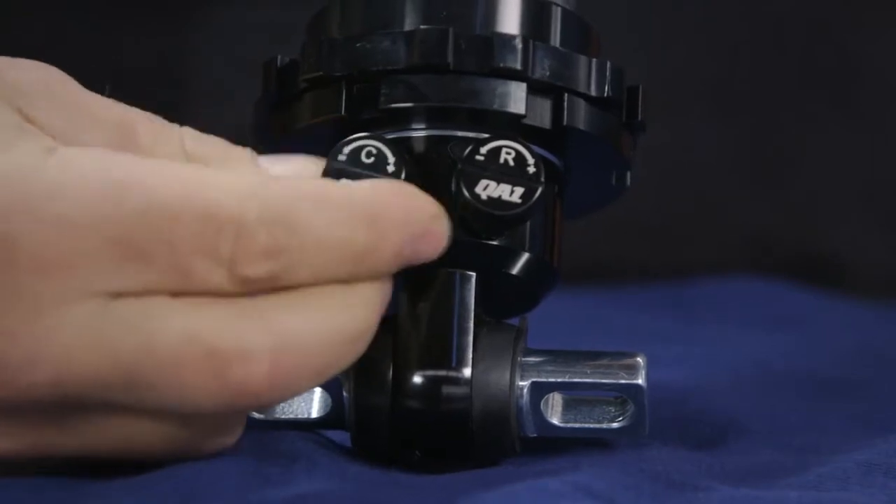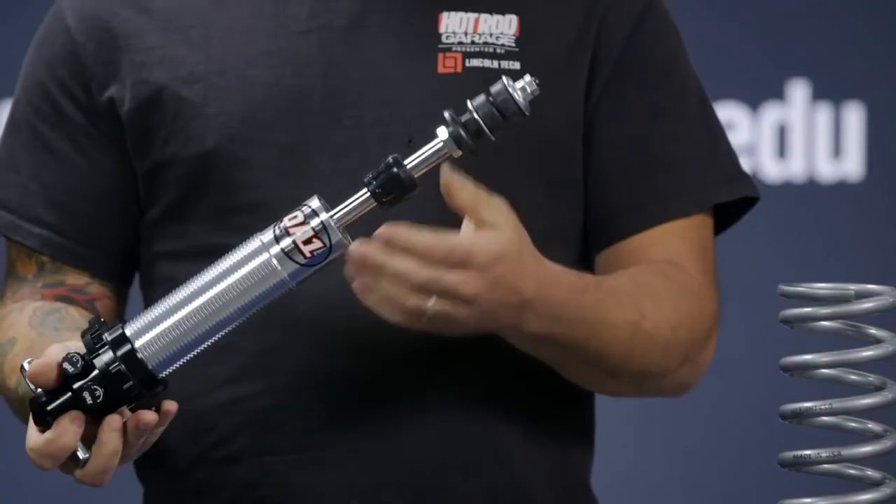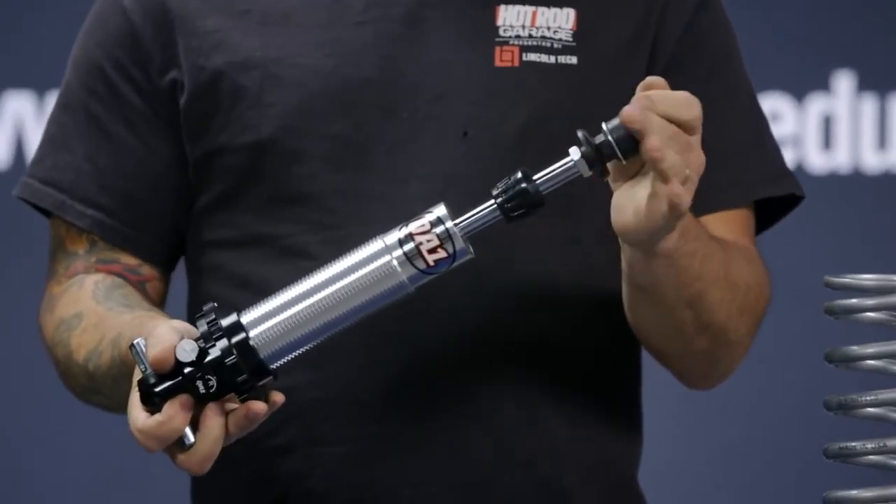If you want to take a street car to the track and really make it launch, what you would do is come down and lower that rear compression to let the car squat, go up on that rear rebound to keep it down, and go to the front and lower the rebound. That would allow the front end to come up, really let that weight transfer happen. The car will squat, hook hard, go down the track.